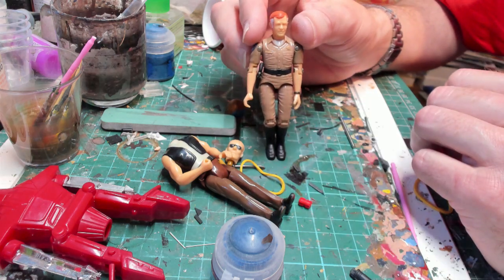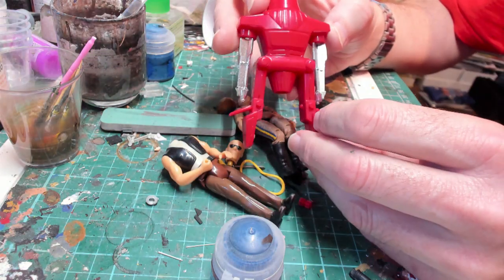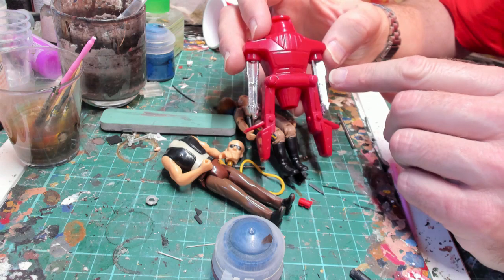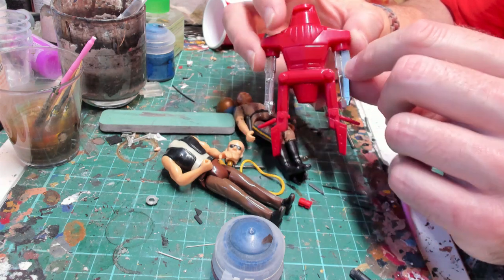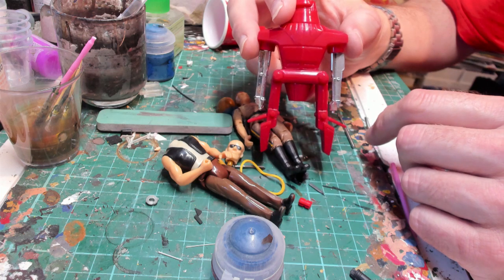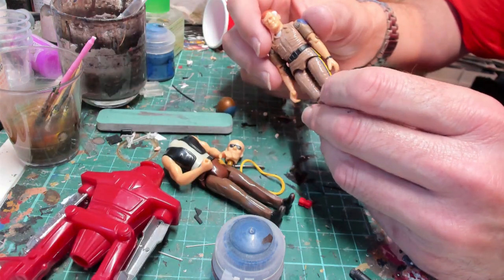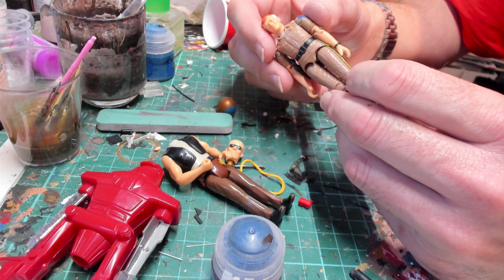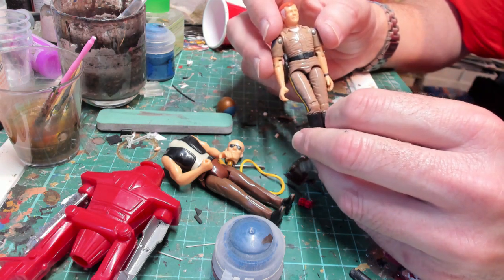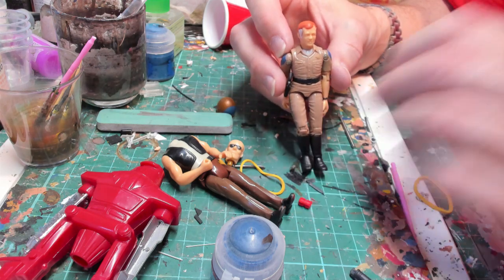So that's Sarge. Thanks for watching! If you want to see more restorations, I also did Maximillian from The Black Hole - I had to make him a whole new arm because he was missing one. I need to get one of those chrome pens though so it matches. If you want to see more of these restoration videos, let me know in the comments. Thanks for watching, and if you can like and subscribe that would be brilliant - I'll see you again next time. Thanks, bye!